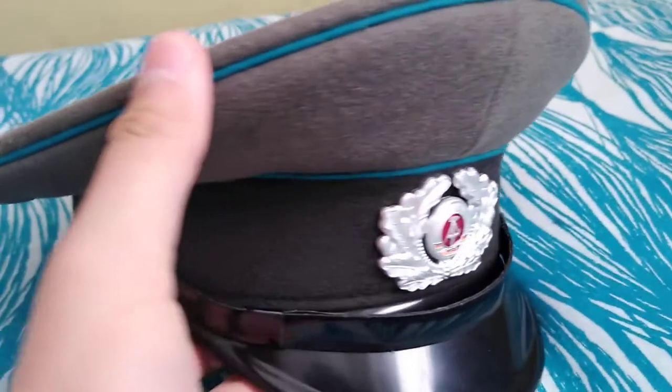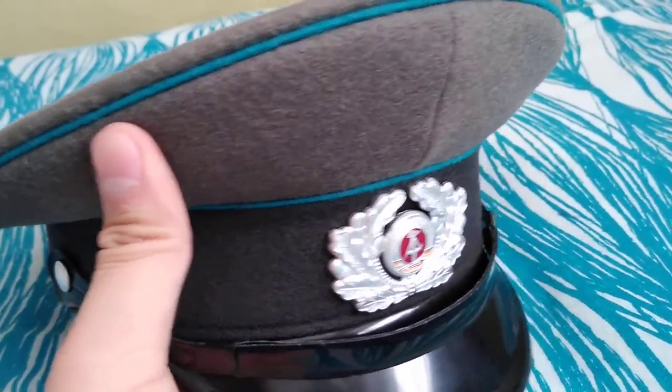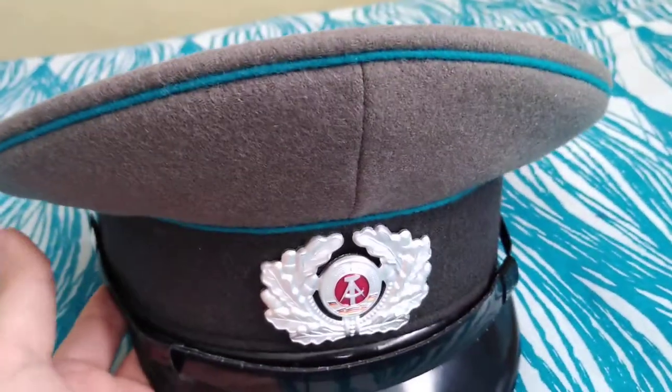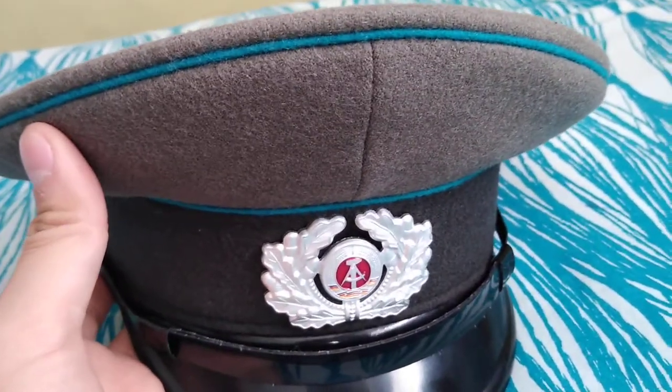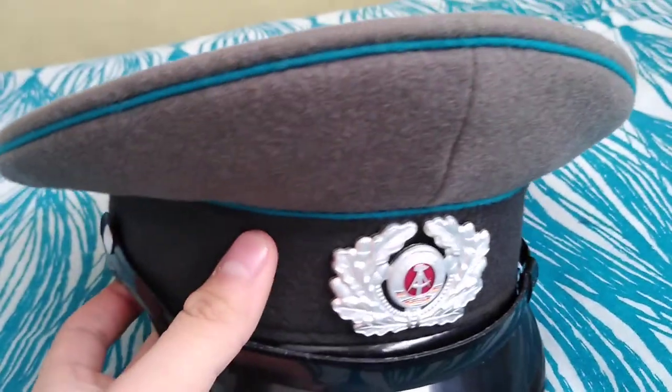The blue is for the Air Force, white would be for the National Volk's Army, and green would be for the Volkspolizei or the Grenzcompanie. Here's the inside — I got a size 56, which was all they had, and it was really small on my head, but screw it, it's a badass cap.